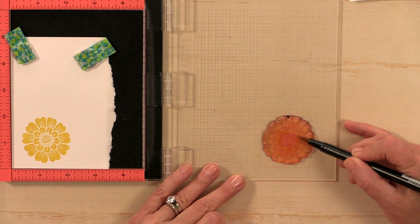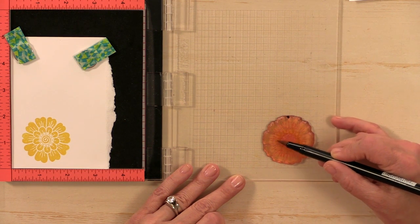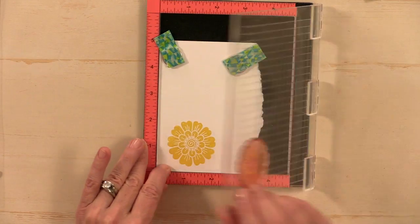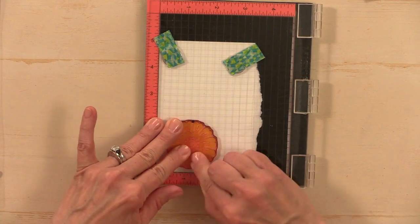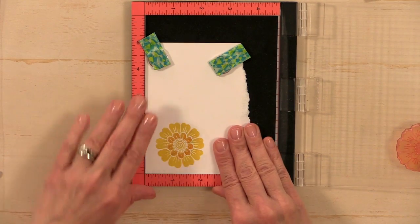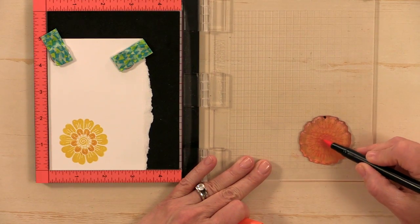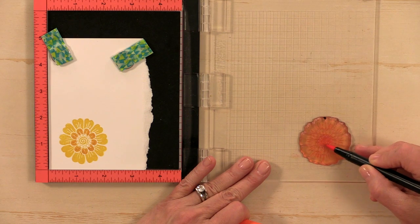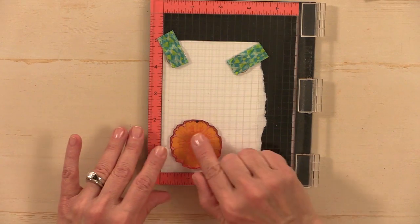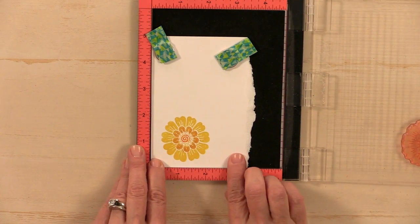These are water-based markers. If you don't have Tombows, you can use any water-based markers — Zig Clean Colors, Stampin' Up markers, Marvy markers, even Crayola water-based markers will work. I'm using Tombow 946 to add a darker yellow on the second set of petals inside the flower, stamping that on top to add the darker color. Then I grab orange marker 905 and color the swirly part in the center, adding that on top. This gives the flowers a real boho, batik look — very watercolor-y, multicolored images.